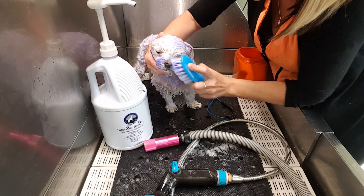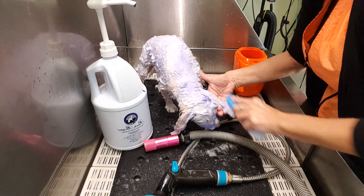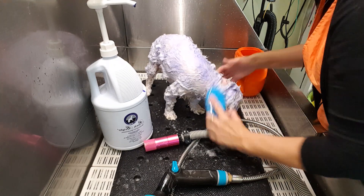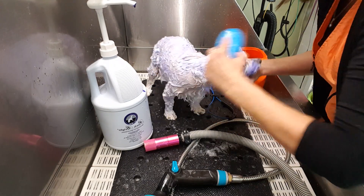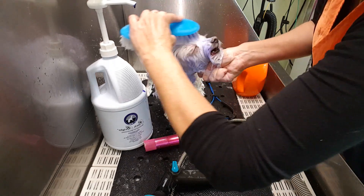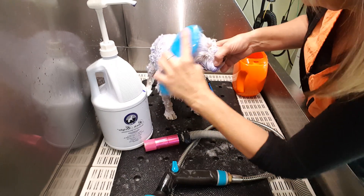You can save so much product. And if you own your own shop, you know what that means. And if you are just the bather, trust me, your owner's gonna appreciate it. Save on shampoo. Look, I can go right up between your eyes and get the ookies.